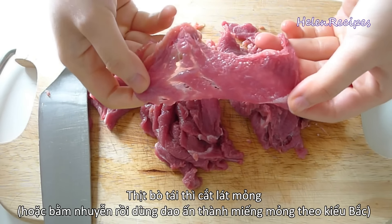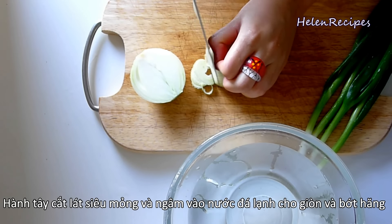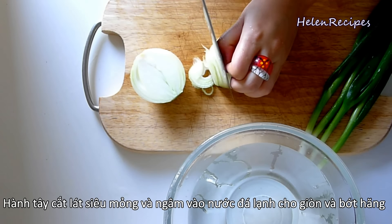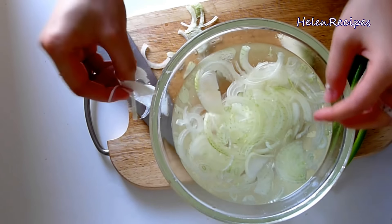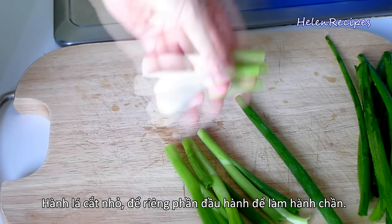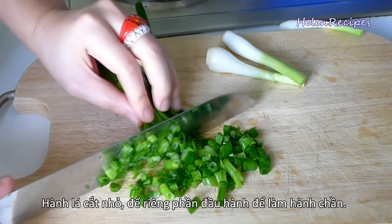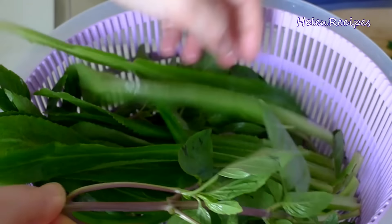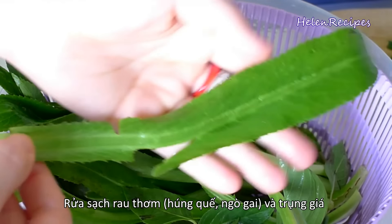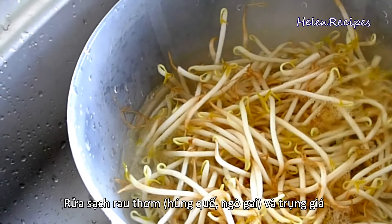For the garnishes, we're gonna slice onion into paper-thin slices, then soak in a bowl of ice cold water to reduce the strong smell and make it more crunchy. For the spring onion, I'm gonna detach the white and the green part and then chop up the green part. Phở in Hanoi is only garnished with onions and spring onions, but in other parts of Vietnam like the center or the south, you will see a garnish platter which includes Asian Thai basil and sawtooth herbs. And also bean sprouts, which are blanched in hot water for about 10 seconds.